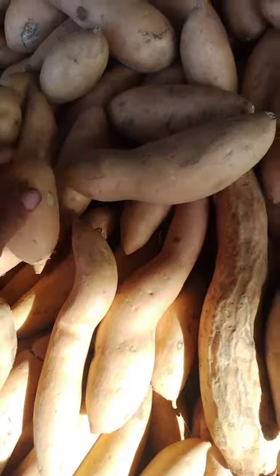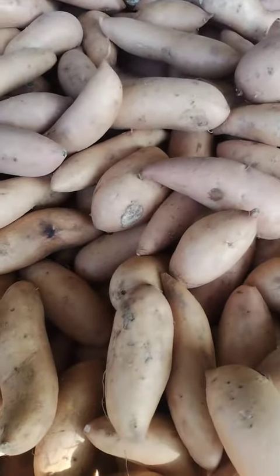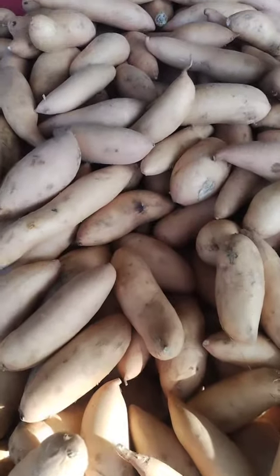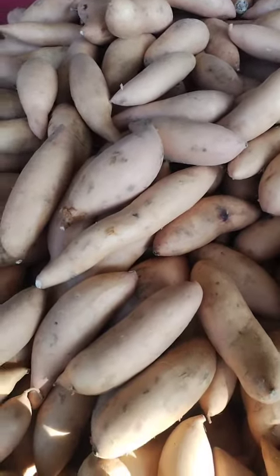Yam soup: cut the yams into small pieces and add them to a pot with broth, vegetables, and spices. Simmer until the yams are tender, then puree the soup until it is smooth.